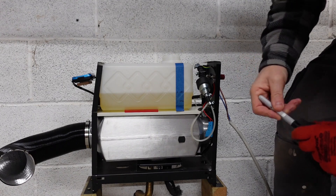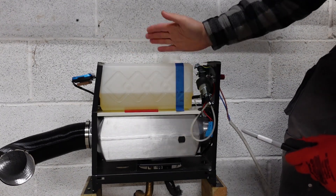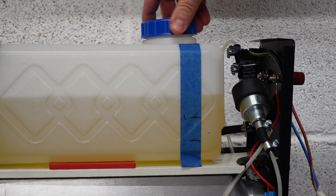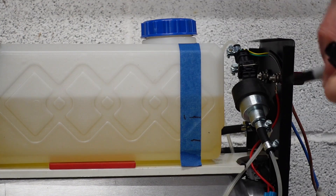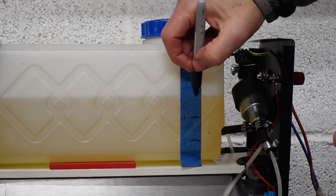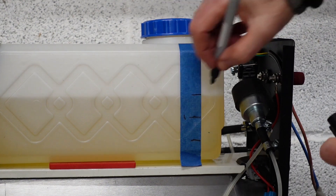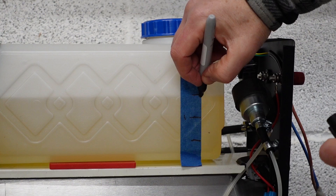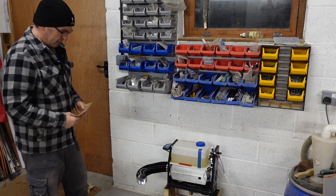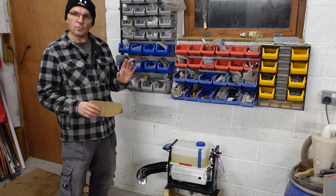I've put a wedge under the container because the bottom isn't flat and it rocks — I don't want it to alter the height reading. That gives us two liters marked and we're ready to go.